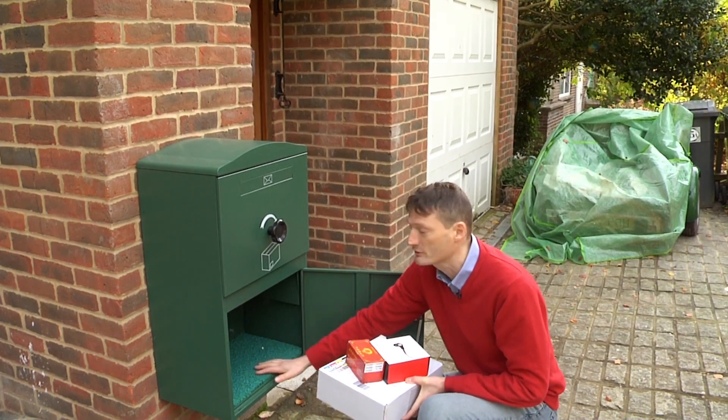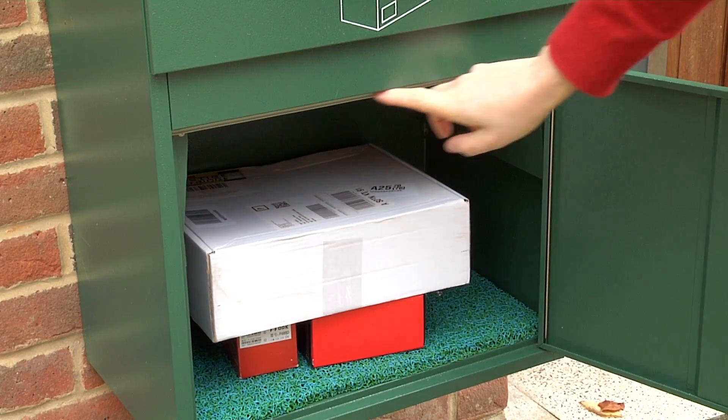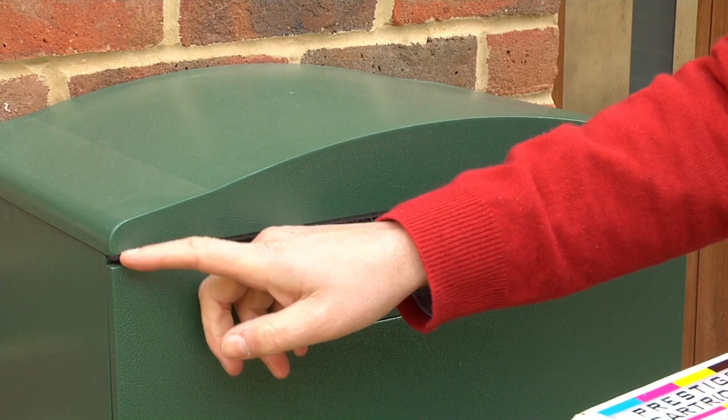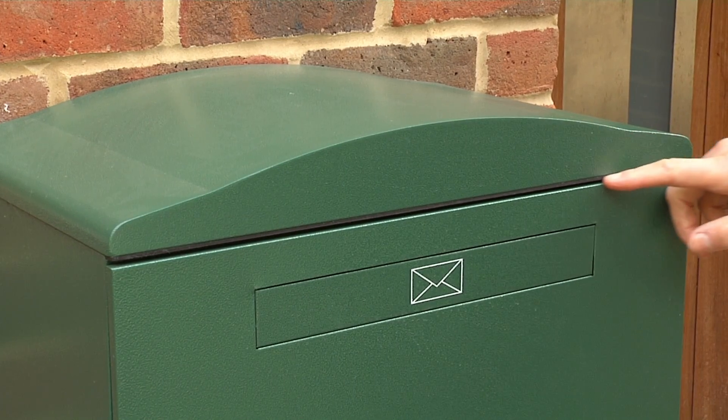Other things about the construction: it's got a rubber sill along the top which prevents water from entering into the box, and there's also a rubber sill along the top here. One other thing about the construction — it's made of galvanised steel, so it lasts for a long, long time.